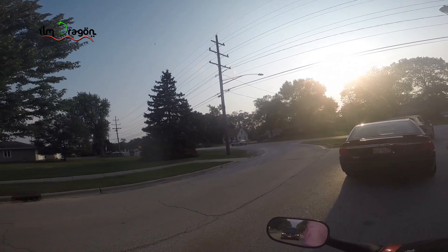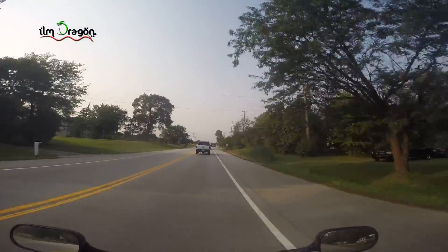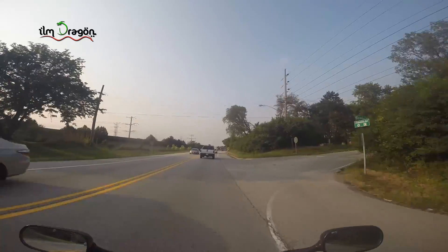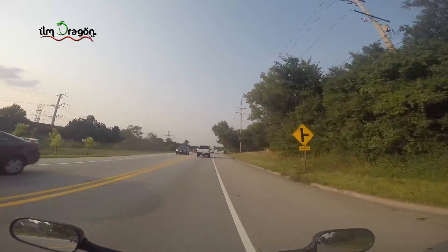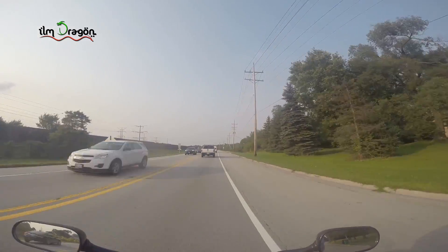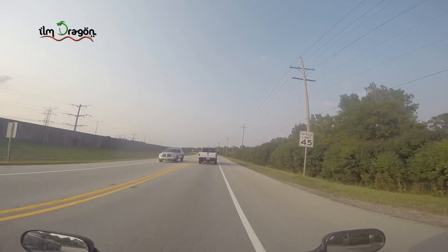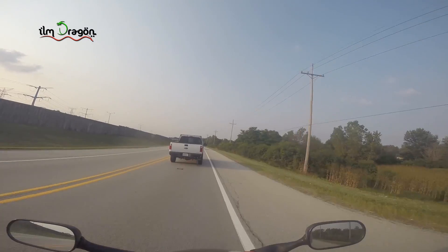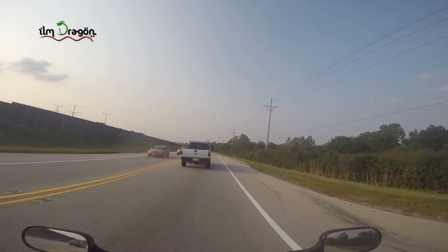I did some updates on my bike — I didn't have any turn signals in the back. I had gotten them when I got the bike but never got around to wiring and putting them in. It's pretty easy, just was too lazy to figure out where to mount them, so I just mounted them on my plate.